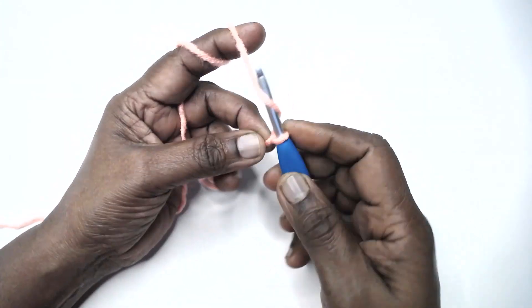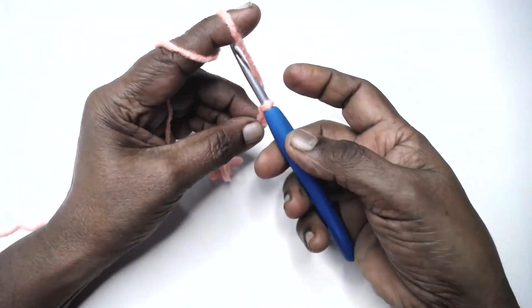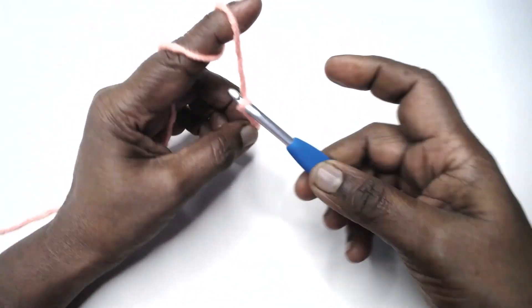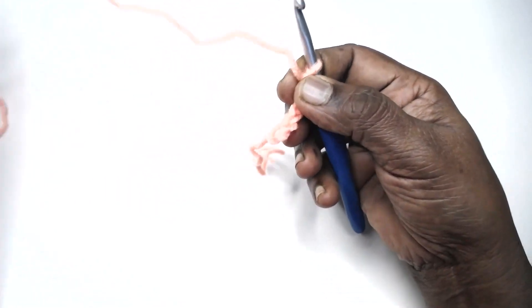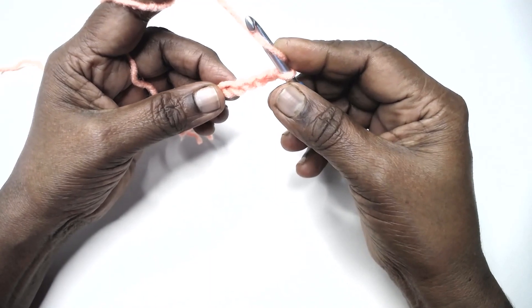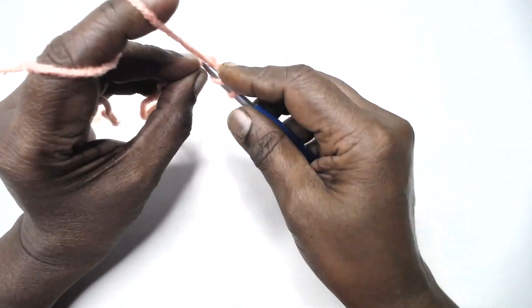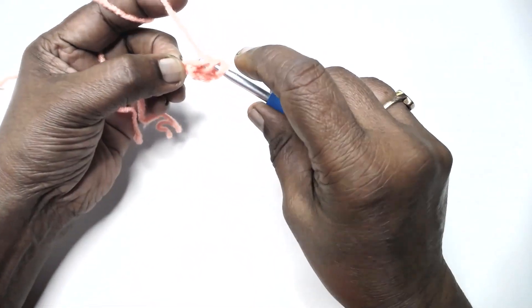Row 1: Chain 5, then work 3dc, chain 3, 3dc in the 5th chain from the hook.